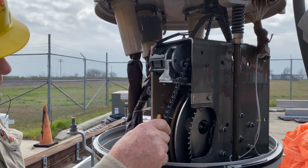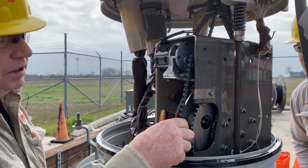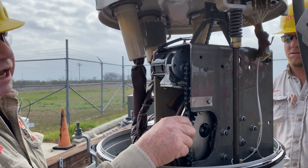Did the chain break or did it come off that bracket? Something allowed it to come off the bracket. The chain's still in one piece, right? Yeah, so all we did was lose the chain — the chain's not broken.